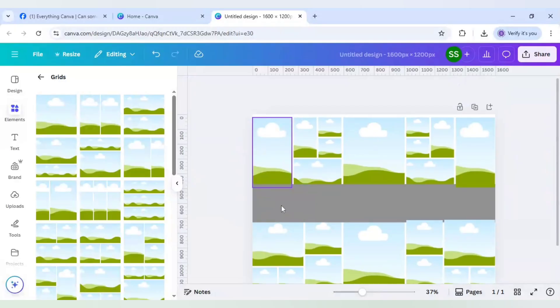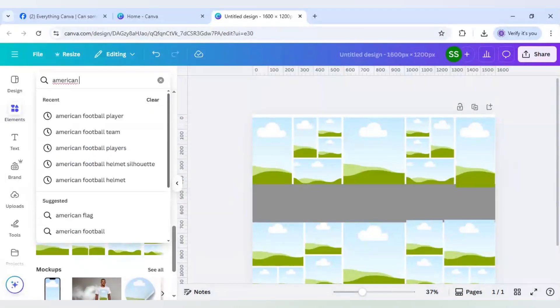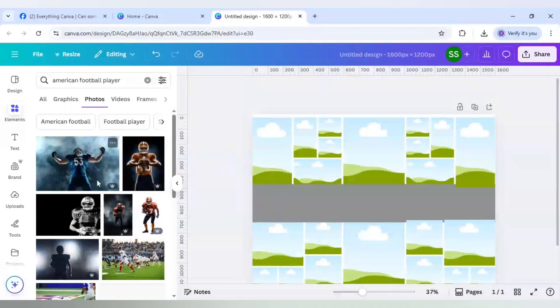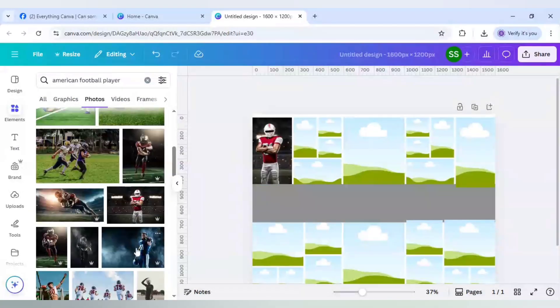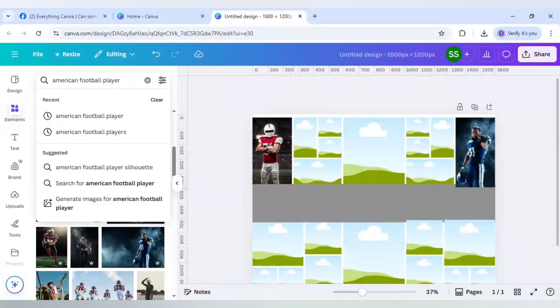The collage creation of image frames is done. Now it's time to put the images in. I will use team images for two frames and randomize the rest. I will search for American football player, go to photos, select an image and paste it here, adjust it, then use another image and paste it in the remaining spots.